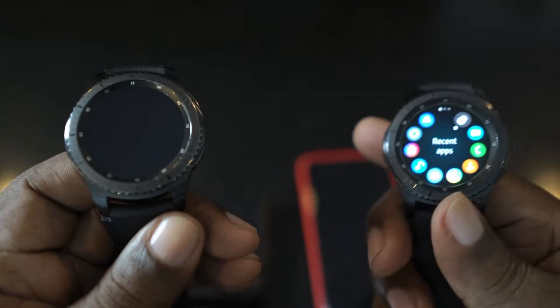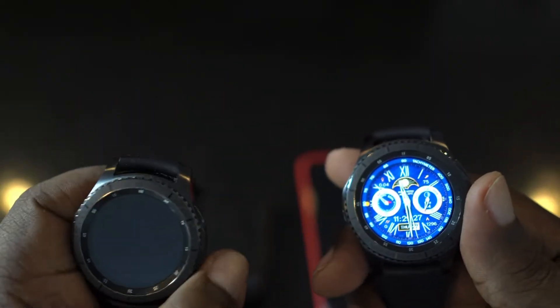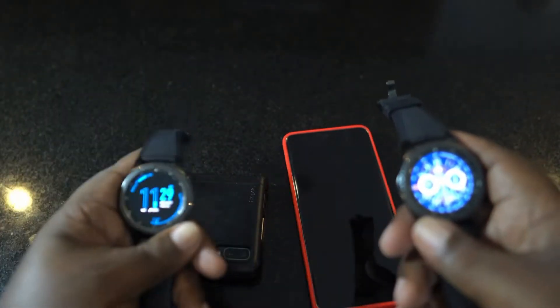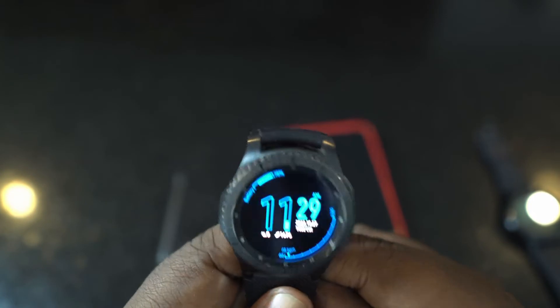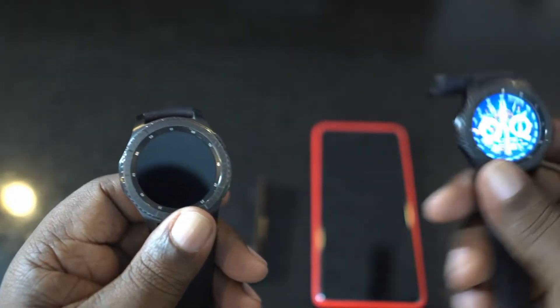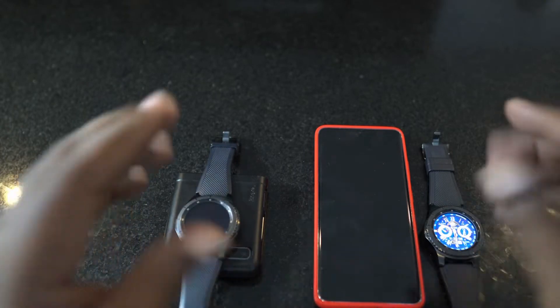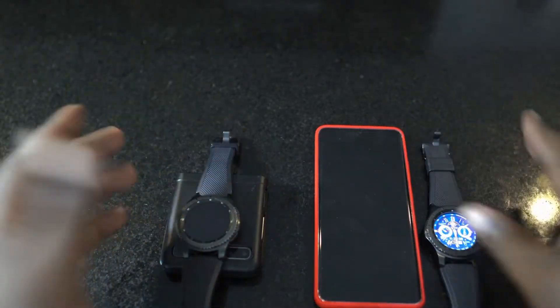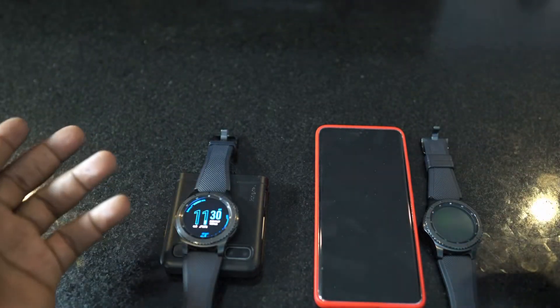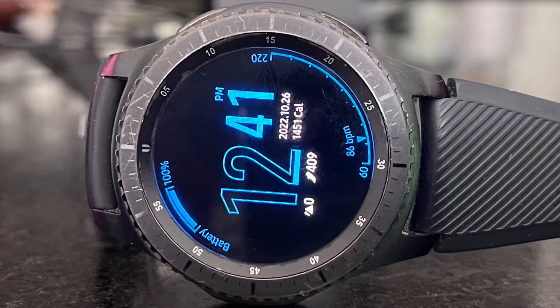The reason I have two is that Samsung had two lines of phones — the S line and the Note line. I originally bought this watch planning to get the Note 7, but because of the battery problems I stayed with my Note 5. Then I ended up getting the S8 Plus, so I bought a second watch. That way I didn't have to keep switching one watch between two phones — one watch per phone. It made sense at the time.